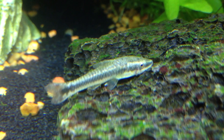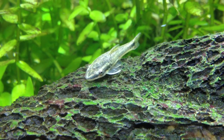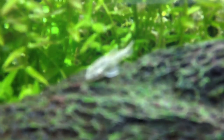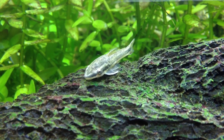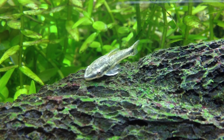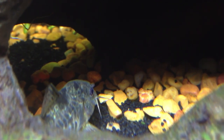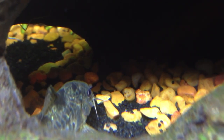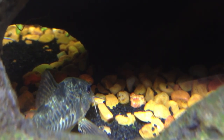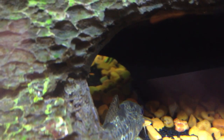You can also give these guys fresh vegetables — a strip of cucumber or zucchini placed right into the tank, and they will munch on that. I read that it's best to remove the vegetable after 24 hours so as to avoid a nitrate spike from the vegetable rotting.